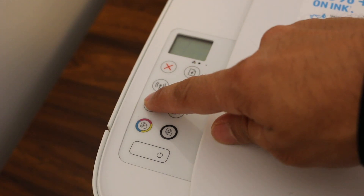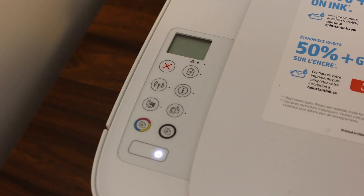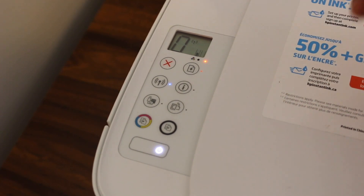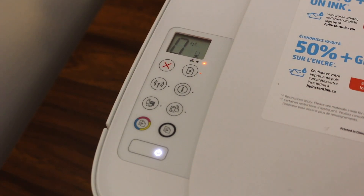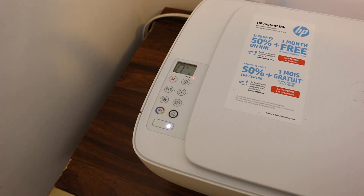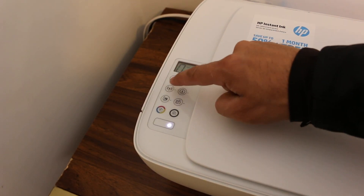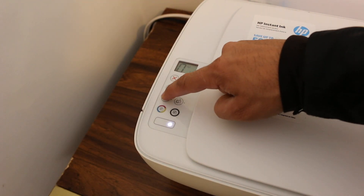Press and hold the Wi-Fi Direct button until the printer prints a page, which will display the password. Now the printer's screen is on, and I'm going to press and hold the Wi-Fi Direct button.